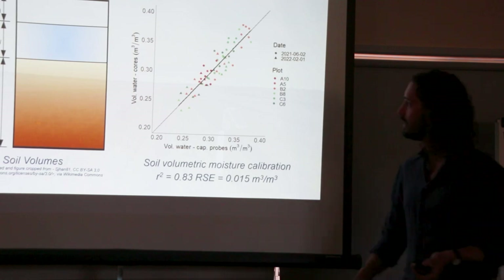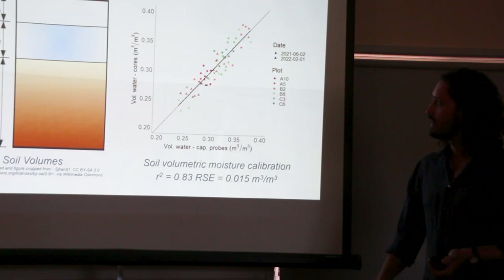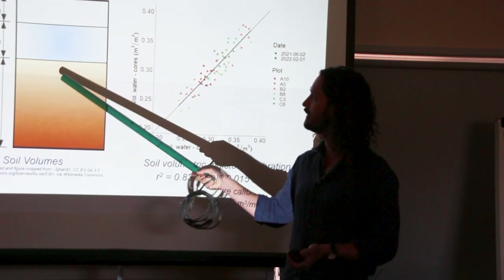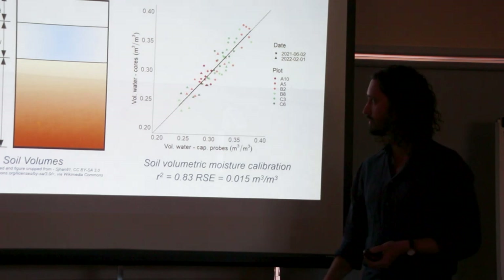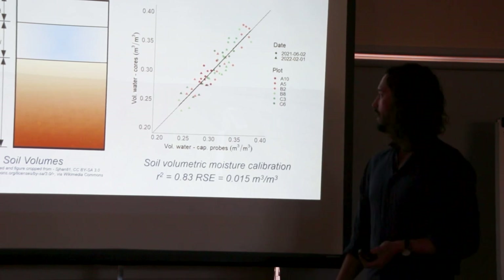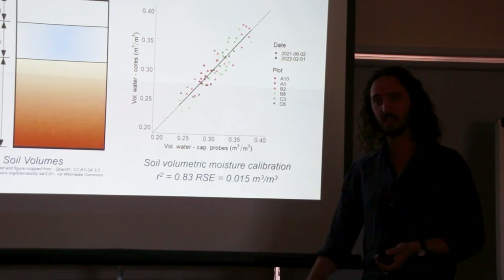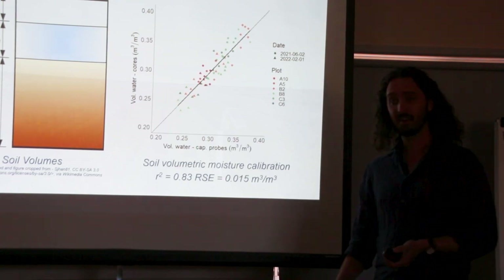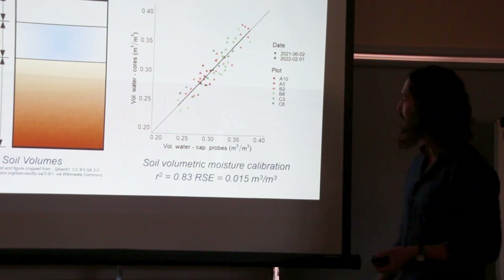So we went about calibrating them in a simple way that could hopefully be accessible to most of you. A little recap of soil volumes: if you took a soil core you're going to have a volume of soil, a solid phase, a void phase, water and air — and we're looking at monitoring this water phase. So we took those cores, cut them into 10-centimeter sections, weighed them, dried them, weighed them again — the difference is water. We then compared that with time-stamped data from the probes. Collectively across six probes and two dates they didn't correlate all that well, but if we looked at individual probes they did correlate quite well.